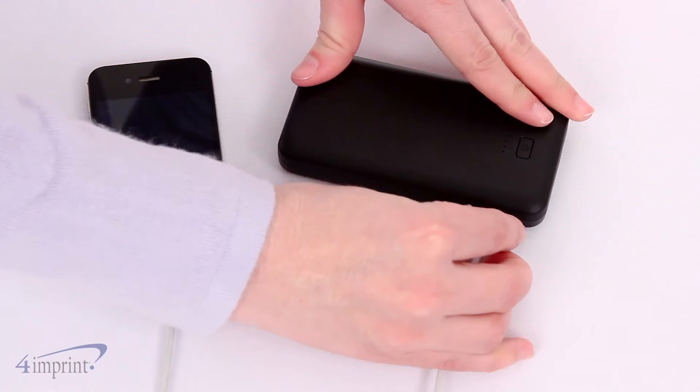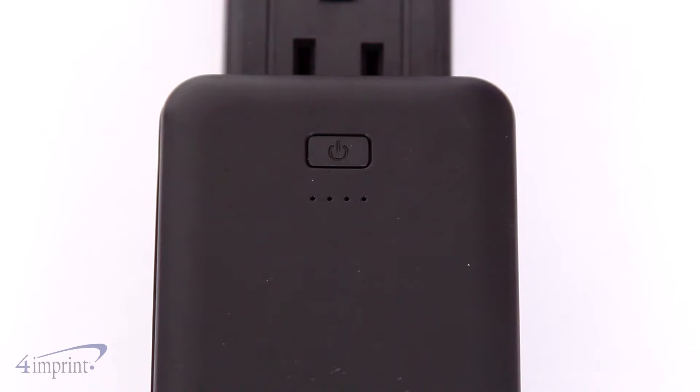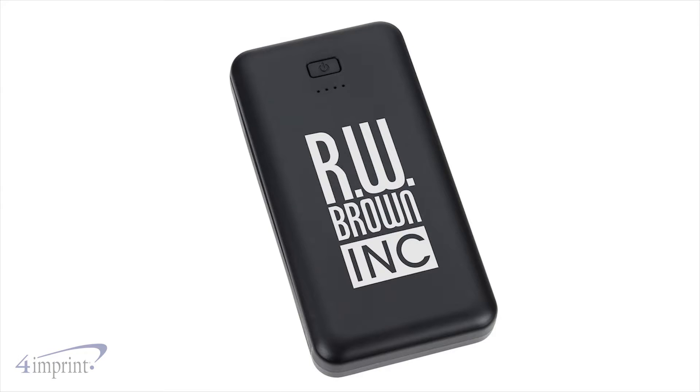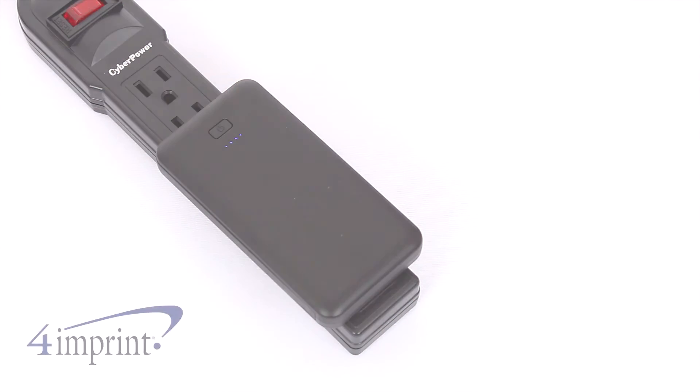When fully charged, plug your device's USB cable into the power bank to charge up your device. The power bank does have a battery indicator, so you know when you have to recharge. Your price even includes your one-color imprint on the front. Charge your mobile device with the Wall Charger Power Bank from 4imprint.